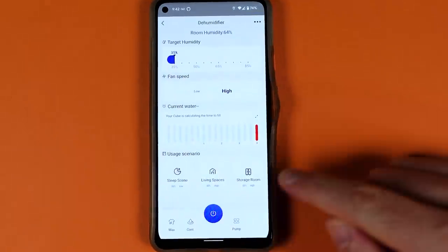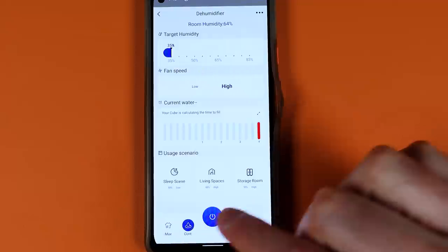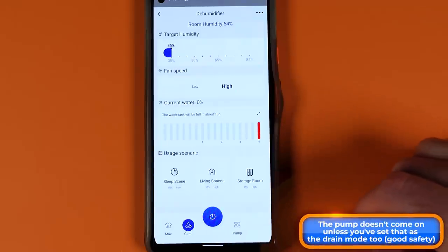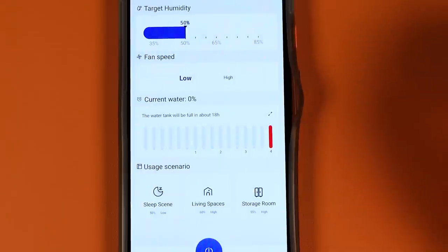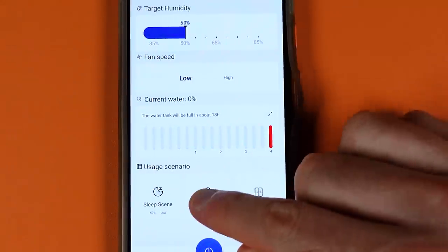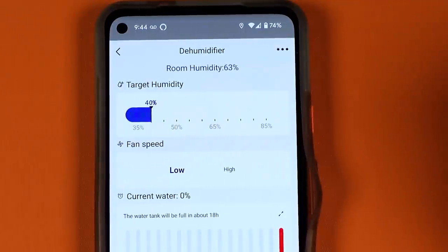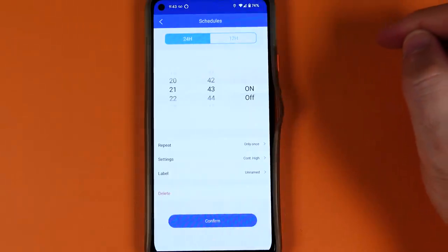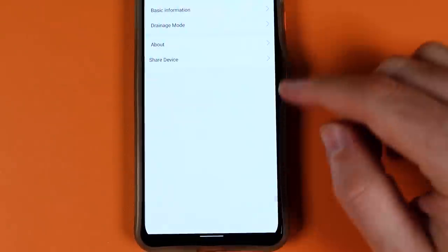As you get the device installed, it becomes very easy to configure and control. You go into the device in the app and all the controls on the physical device are mirrored in the app. Plus there are pre-created scenes you can tap on, or you can create your own scene. There's a little slider at the top to target a specific humidity — when you choose the control option, it'll just go to that. You can schedule this device to run and change that configuration at any time.